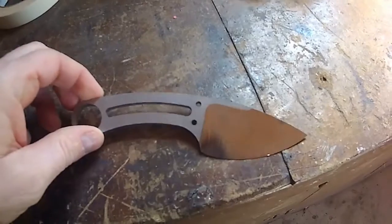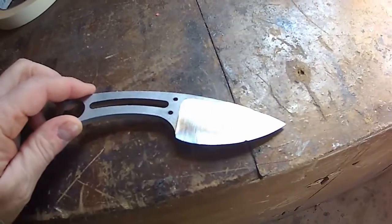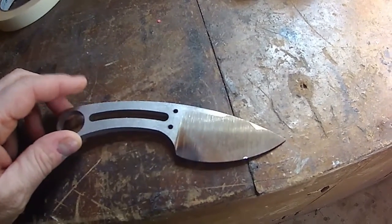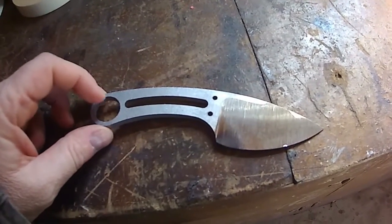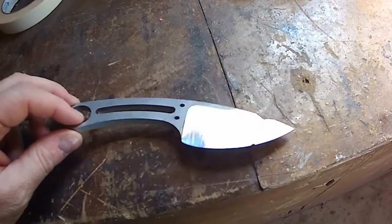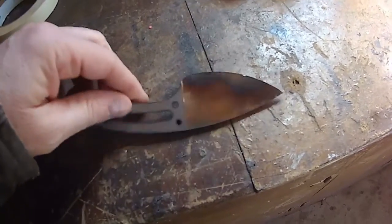This is the first knife off the flat grind jig that I did yesterday. I'm calling it a success. The blank is ruined — it's not good for sale — but I learned a lot. A huge amount actually. This is the first side.